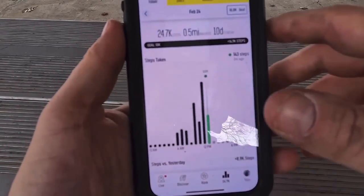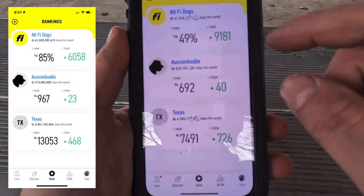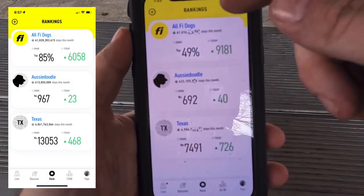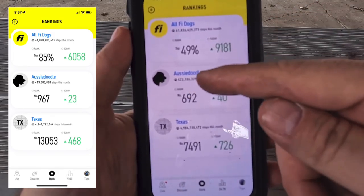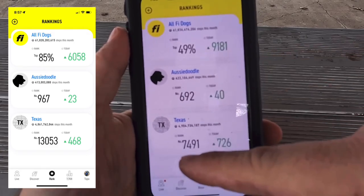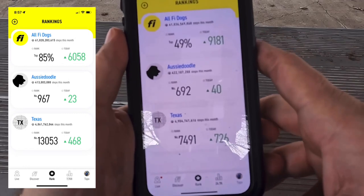It's kind of crazy to see how much they move around in the course of a day. The middle button is a ranking — it tells you, for all the dogs on Fi collars, where yours ranks based on activity, among all the same breed, and also geographically by state. It groups them together by state, which I thought was really slick too.